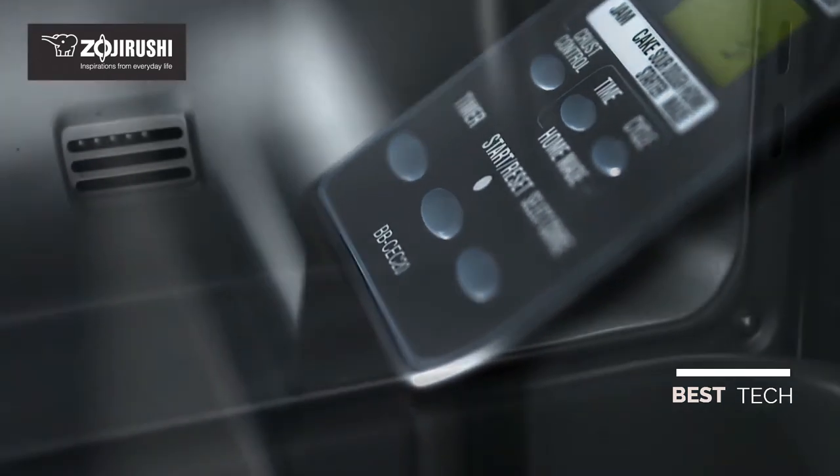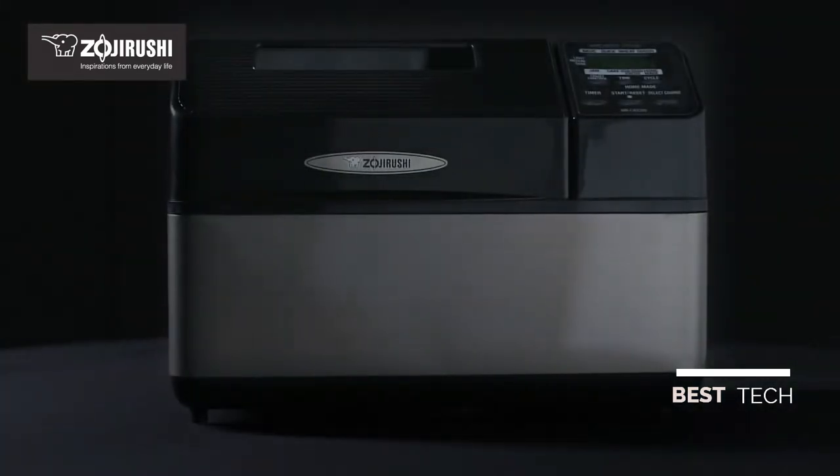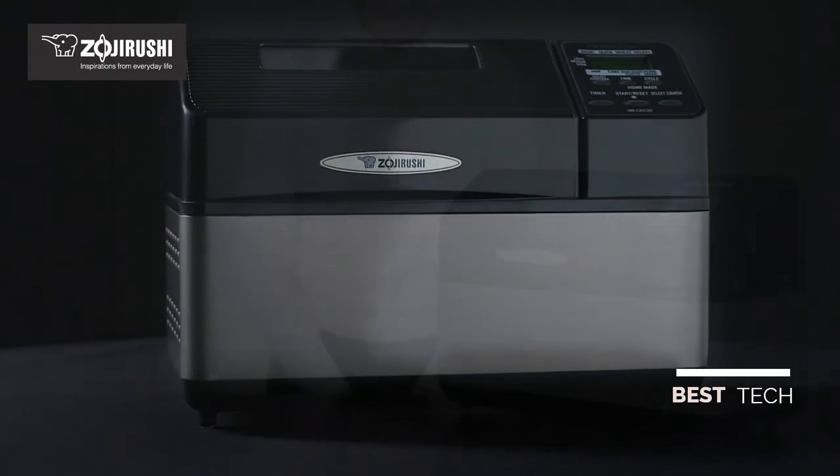The technology used in the Zojirushi Home Bakery Supreme Bread Maker may be new, but the anticipation of eating freshly baked bread never gets old. Making homemade bread doesn't need to be difficult.